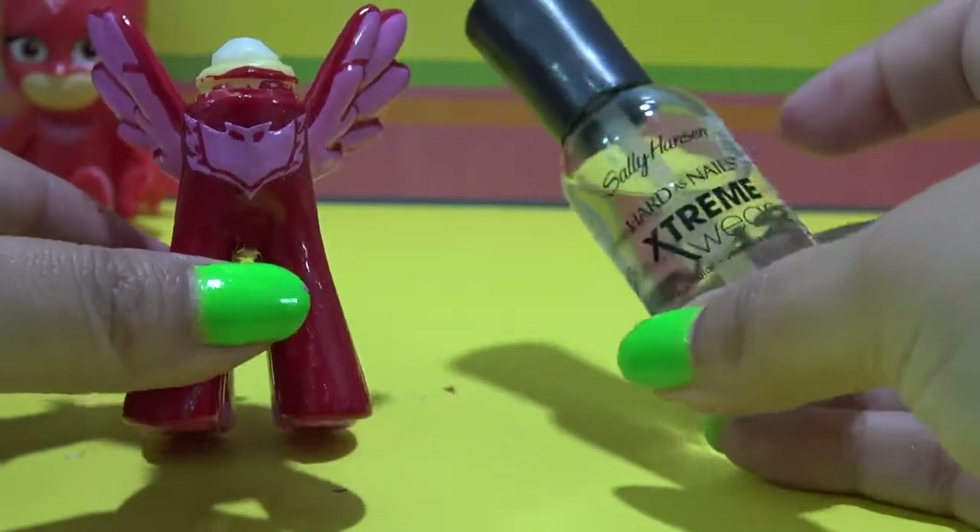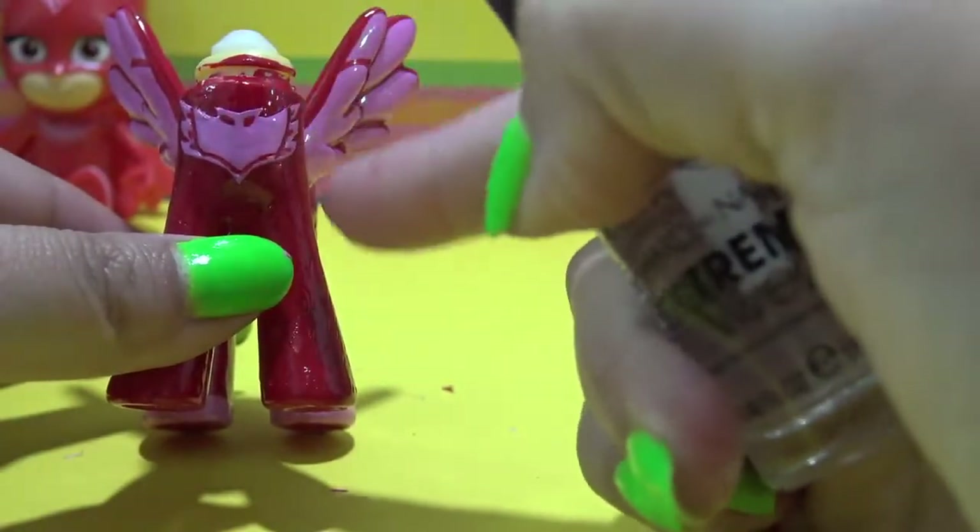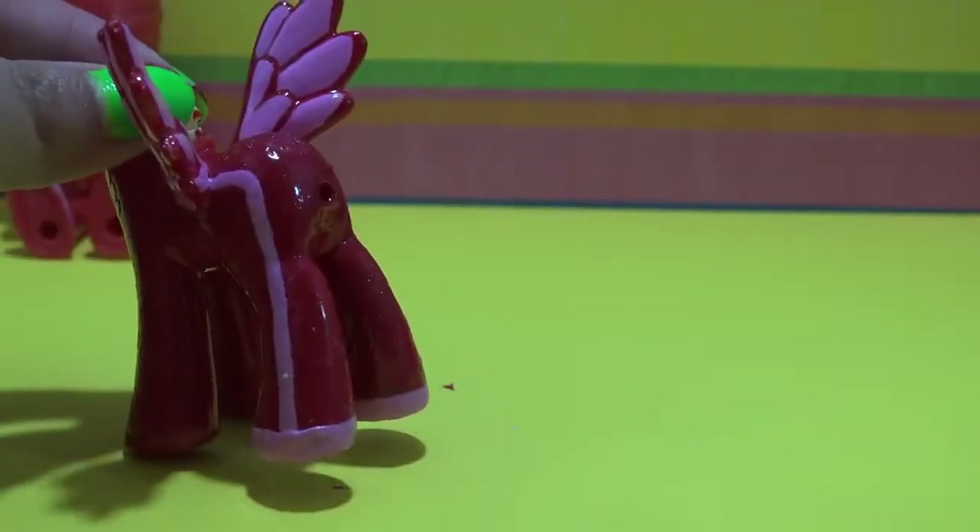That looks so cool. Now I am going over the front of the chest with a layer of clear nail polish to seal all of that work in.